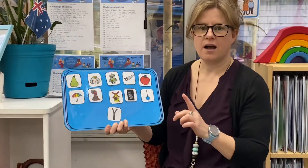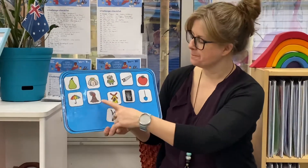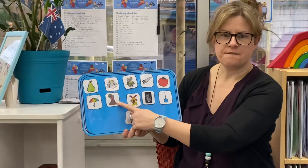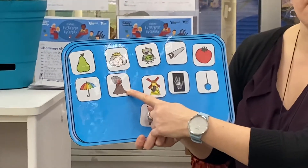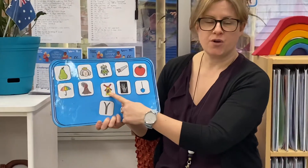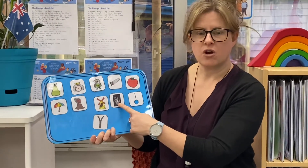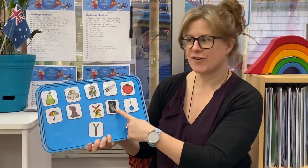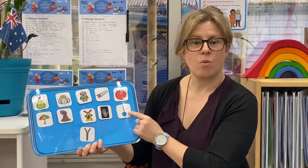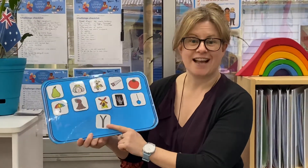This one is a T for tomato. Then we've got U for umbrella. What's this one? V for volcano. And then we've got W for windmill. X, or a K sound, for x-ray. Y, or a Y sound, for yo-yo. And the last one is a Z for zip.